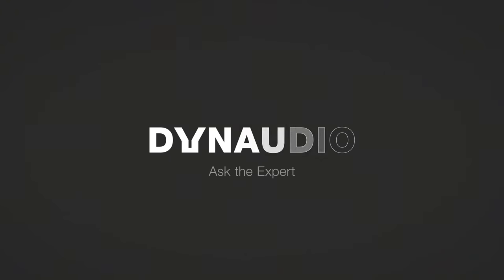Welcome to the second episode of Ask the Expert. My name is Christopher and with me today I have Stephen, one of our senior acoustic engineers. Stephen has just finished the new personal reference monitor LYD, and his job is to pull everything together and deliver a great sounding product.